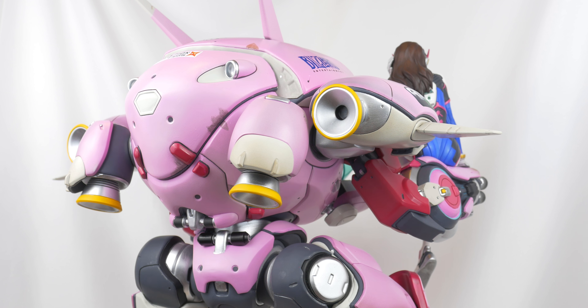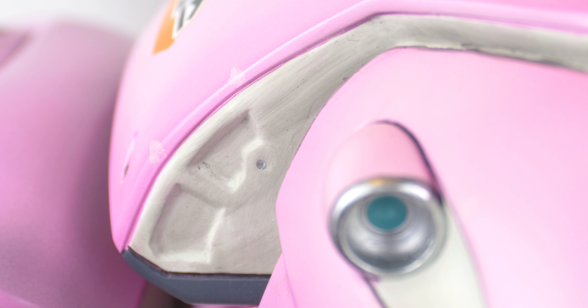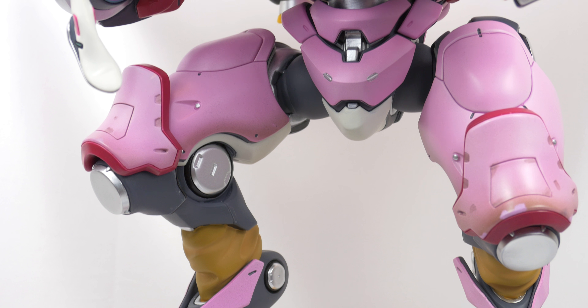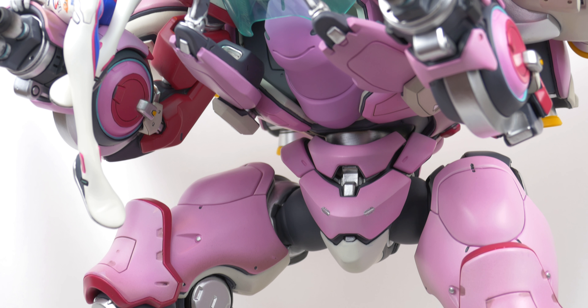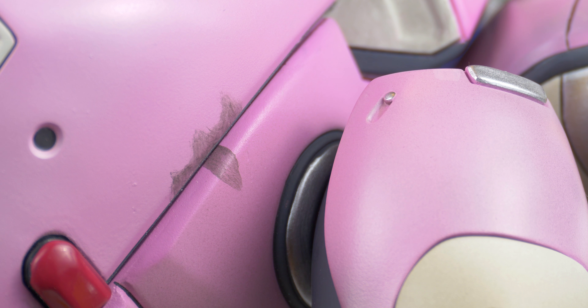Unfortunately, even with all these details, there is still a lot to be loathed about this figure. This is mostly found in the painting, which is inconsistent and messy to say the least. The mech doesn't really have any gloss to it, which is somewhat fine seeing how the in-game model is similar, but even the parts that are shown to be brushed metal lack a shine. Some of the chips and dirt along the paint are also messy and unconvincing.